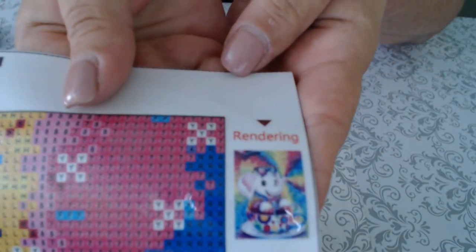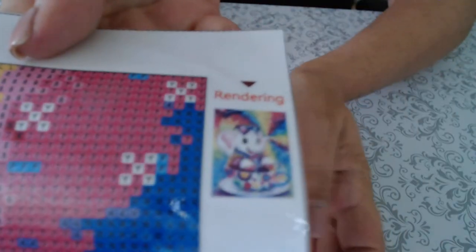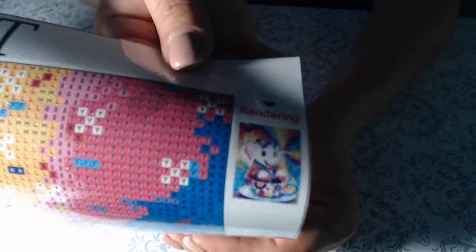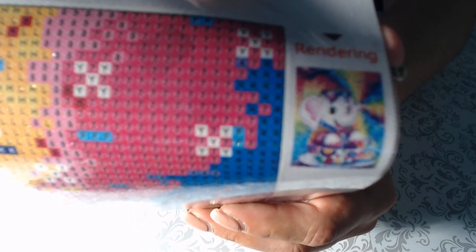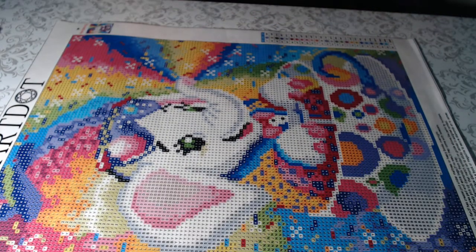I'm trying to get this to clear up for you — my light is affecting it. My camera does not want to cooperate but you can get a pretty good idea of the image. Let's check out these drills and then I'll end this video.